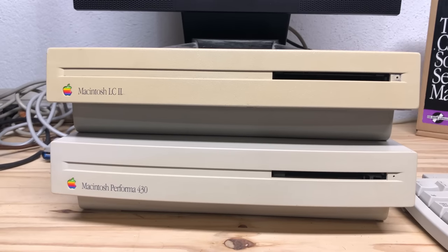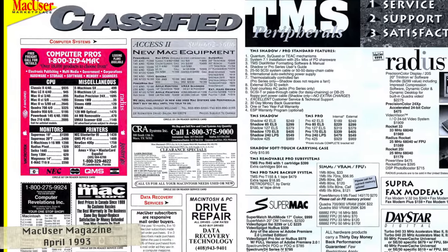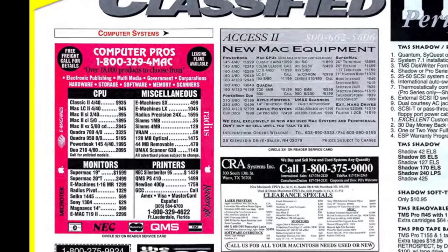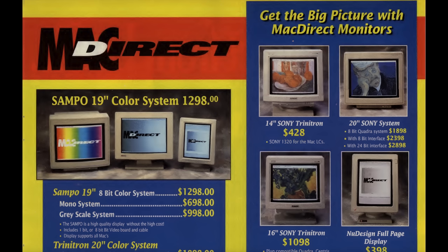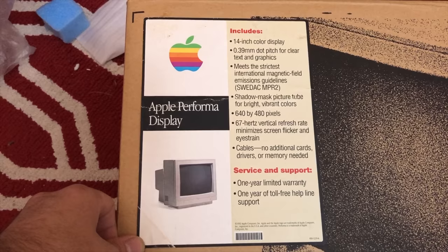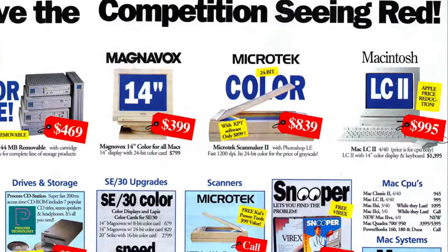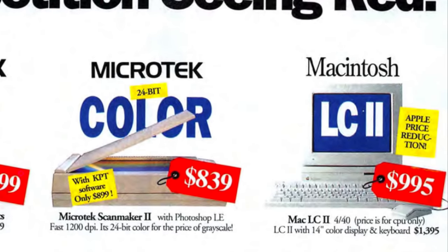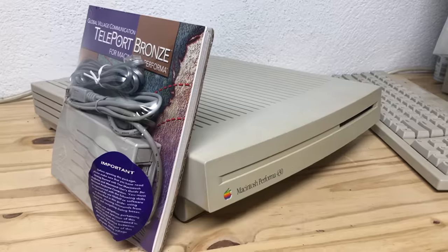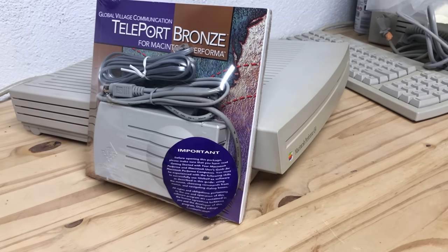Even though the Macintosh LC2 was over a year old at that point, the Performa series based on it was still a good value. You could buy an LC2 in spring of 1993 for about $1,000, but that didn't include a monitor or the other bundled items. Color monitors still cost several hundred dollars — Apple's own Performa and Performa Plus monitors cost about $300 to $400 respectively. LC2 bundles with a monitor ran about $1,400, but didn't include a modem or software bundles. When you add those up, the Performa was clearly the better deal.